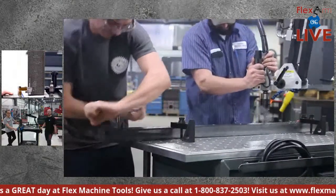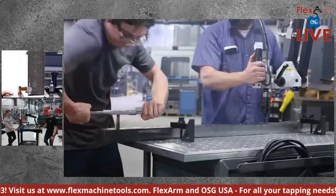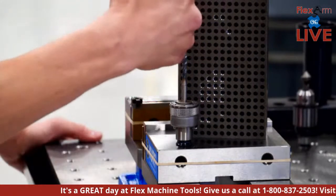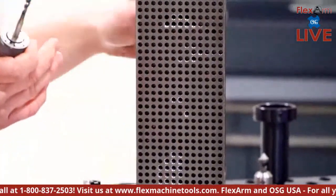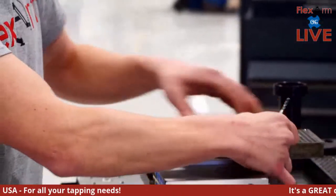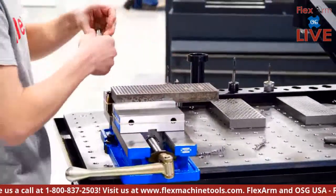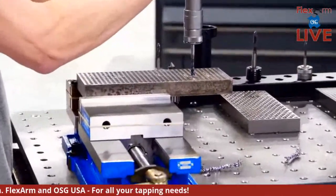We actually have a clip from our friends at Lindsey Machinery in Missouri — it's a race between a Flex Arm and hand tapping. Somebody had to do the hand tapping. Now for the blind holes: quarter-20 bottoming spiral tap. Instead of pushing threads through, we're pulling chips up. It'll go to the bottom, clutch out, then we use the handy Jacobs chuck to chamfer the hole.